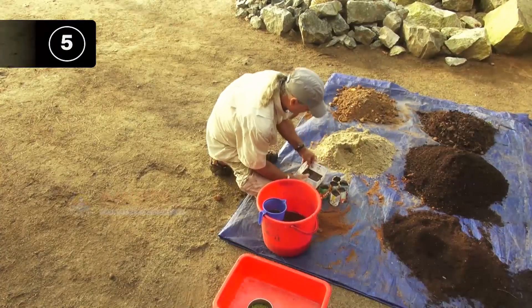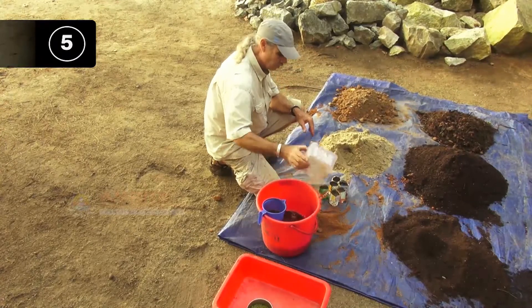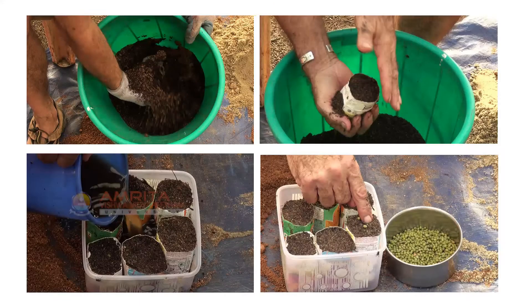Your seed pots with the seed starter mix and seeds are ready. In time, the seeds will sprout and the seedlings will emerge. With that we come to the end of this class. Let's recall what we have learnt.